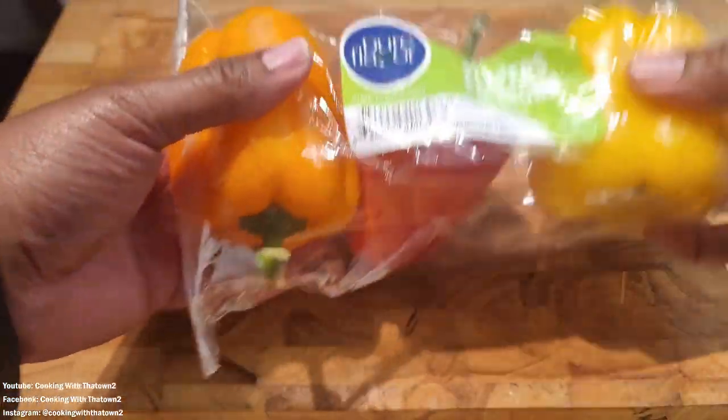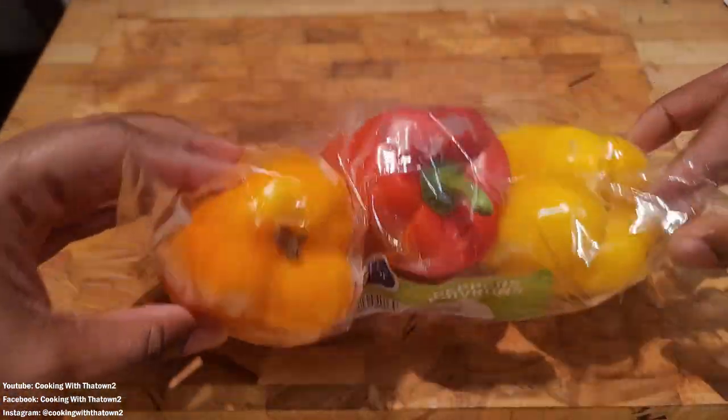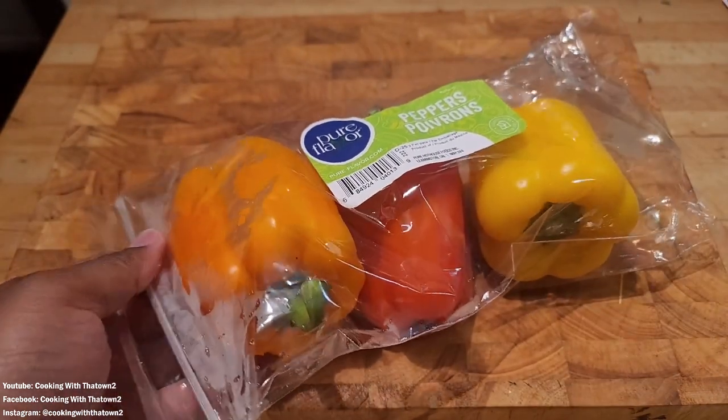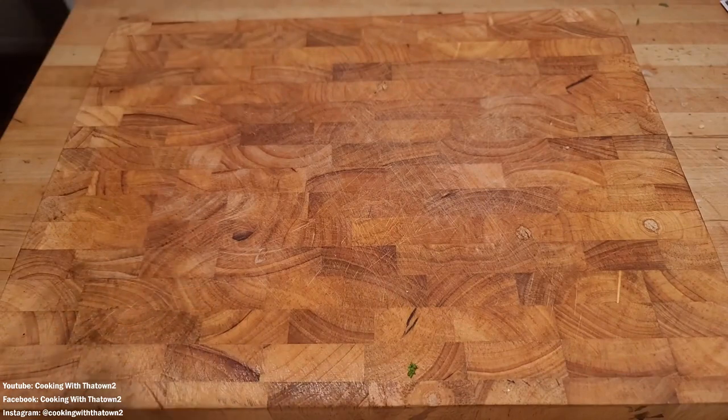Alright, to start off with this recipe we're going to be making a sandwich, and we're going to be using bell pepper as our base — basically a bell pepper sandwich.